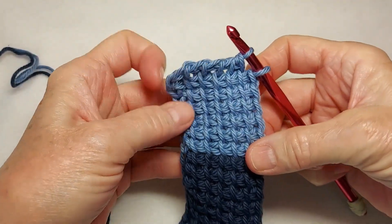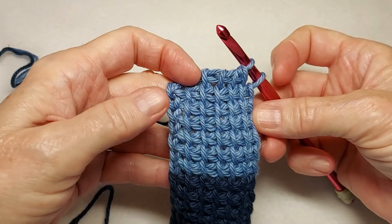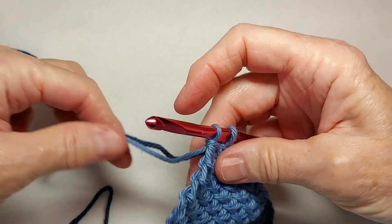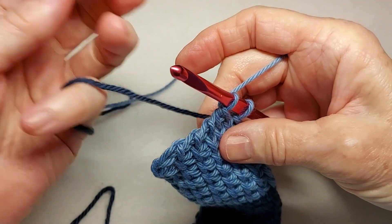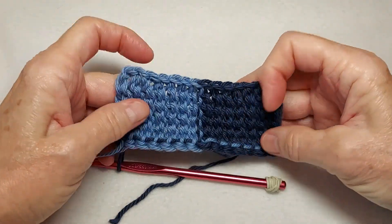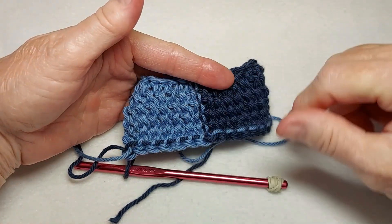I'm almost finished with the seventh medium blue row, and I thought I'd show it to you in this color because it's easier to see what's going on. Now, for the last row of each square, I have to take the working yarn, put it over between my fingers, then pull up the other color from behind, yarn over and pull through. You can see how I've carried the other color up along the side of each square.